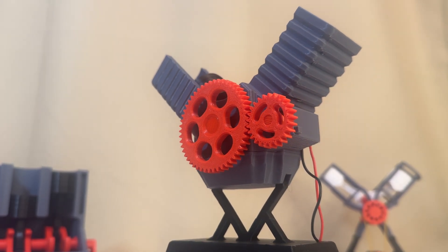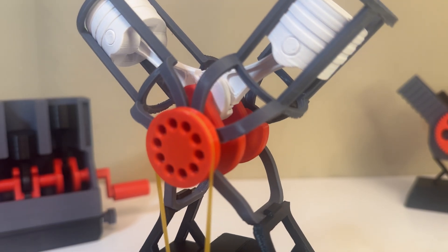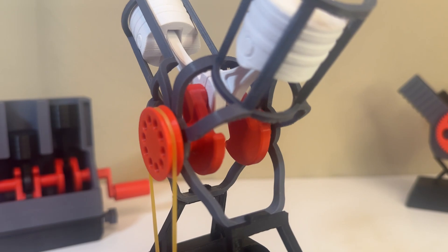You can use this model with or without electronics. There is a dummy plug for that, and the appearance remains the same.